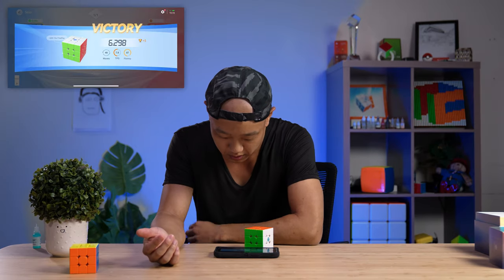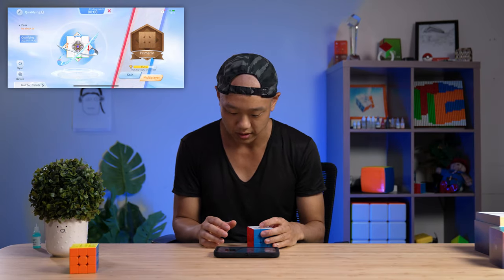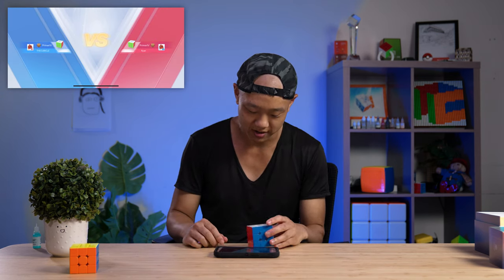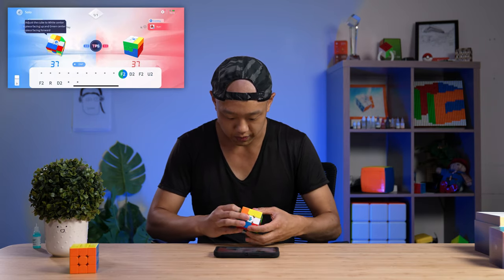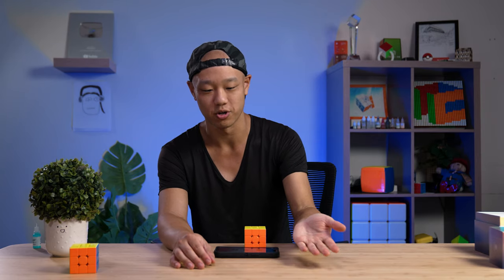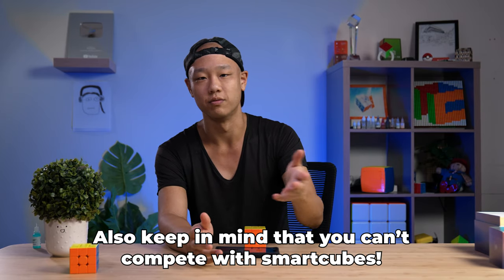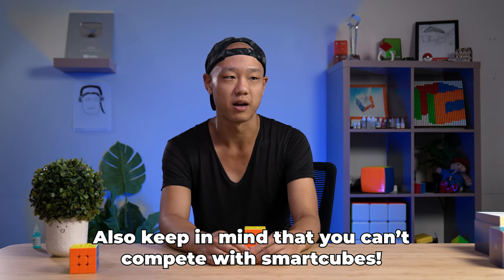6.2 seconds, 49 moves, 7.8 TPS — that's a lot of TPS for me. So far I haven't had any trouble with this cube — no syncing problems, the performance is good. I don't think I would have gotten a six on the GAN i3. Also, heads up: the cube detects your turns as soon as you start making them, so you can start with the cube in your hands. As cool as the experience is, it's not really a substitute for a stackmat timer — that six I got would probably be a high six on a stackmat.